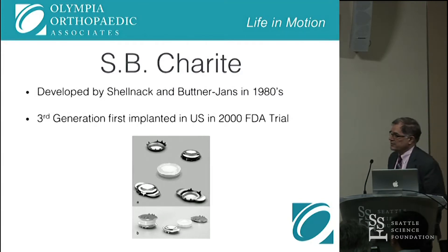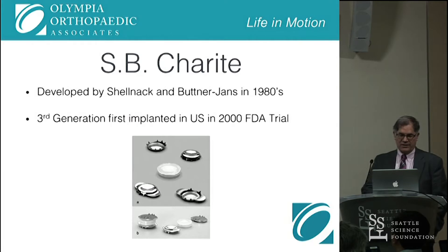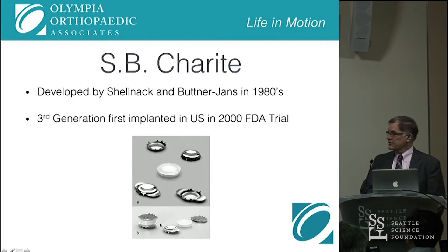Then in the 80s we started to have development of a similar concept with a ball-and-socket type design. The upper picture is the first-generation Charité disc, which looked like a couple of Coke bottle lids with some plastic in between them. The second generation is shown at the bottom of picture A, and B is the third generation that was introduced in the United States in the first FDA trial in the year 2000.